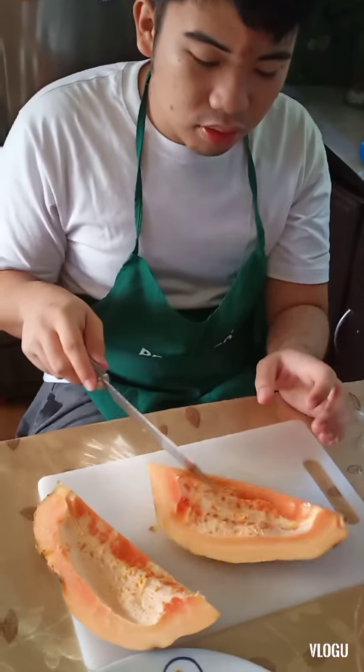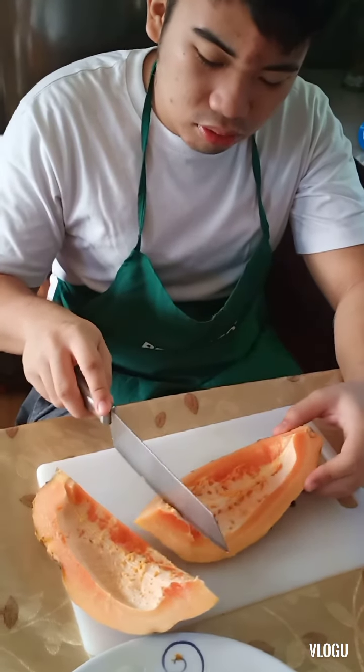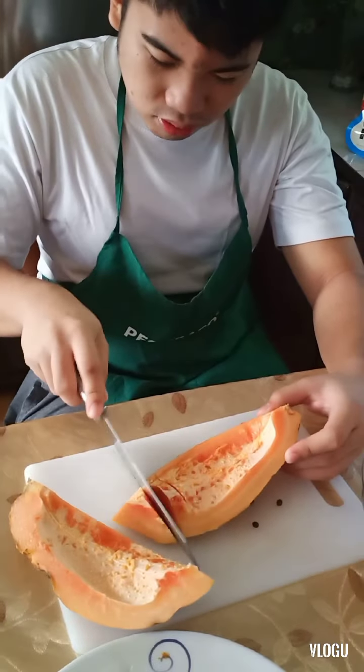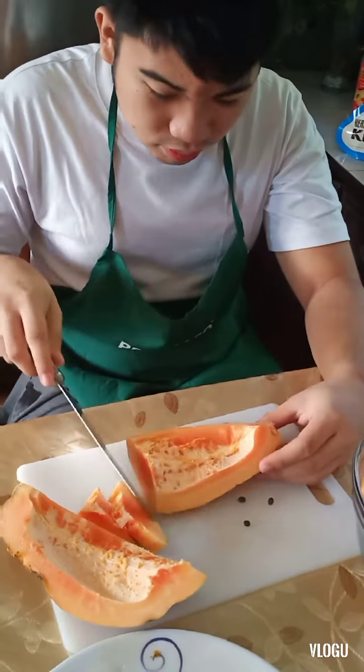I'm going to put my hands on it. It's a small size. It's a small leaf. So careful.